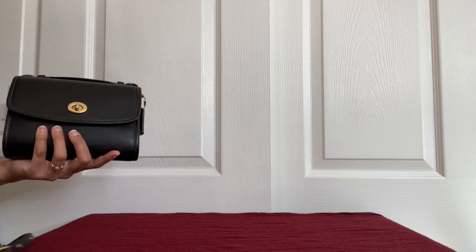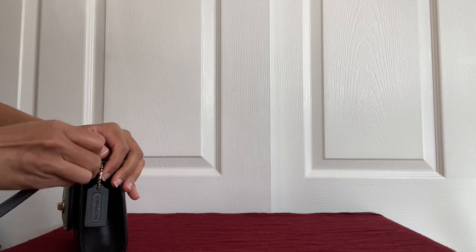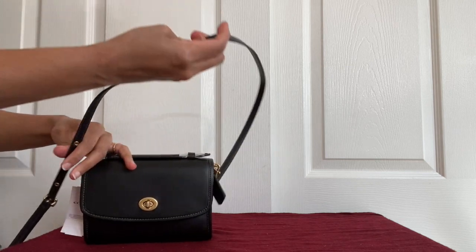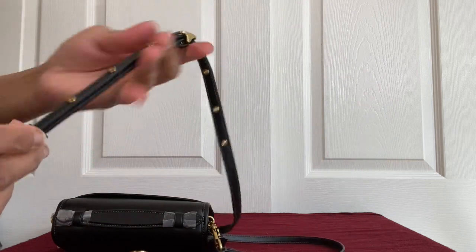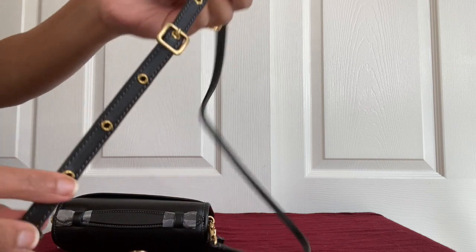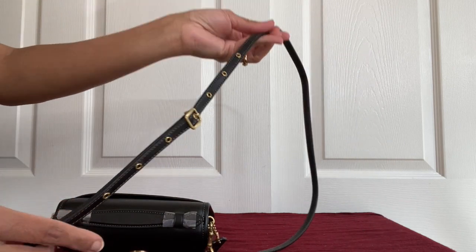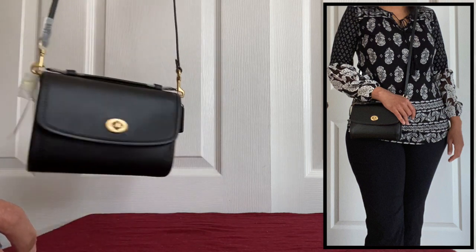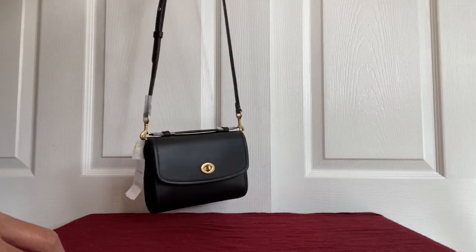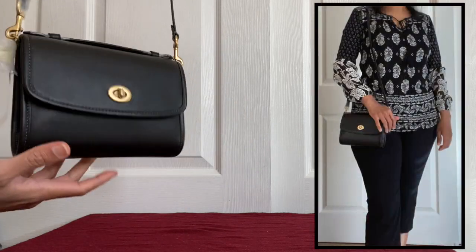Let me put the strap back. As I showed in the unboxing, this strap also comes with these metal grommet details, which give a slightly more dressed-up look to your tiny little bag. You can use it as a crossbody or just over one shoulder. Now that it's filled up it looks kind of nice and cute.